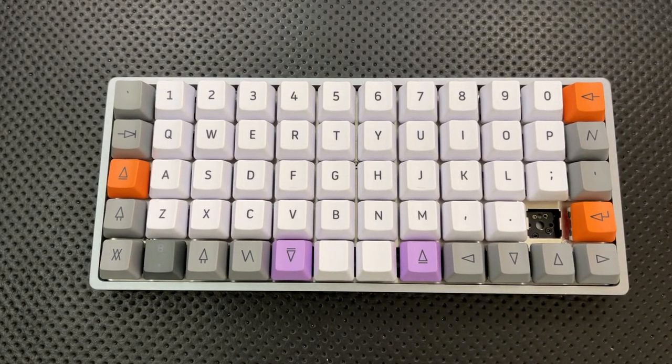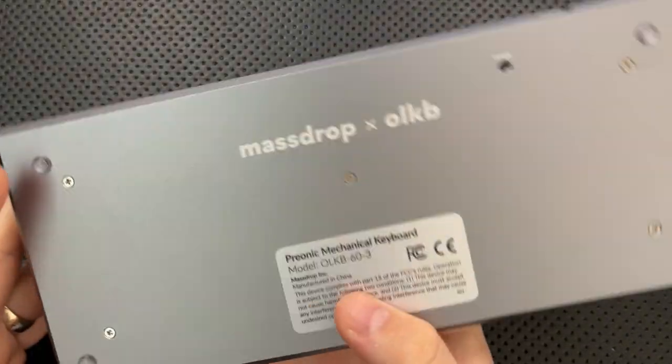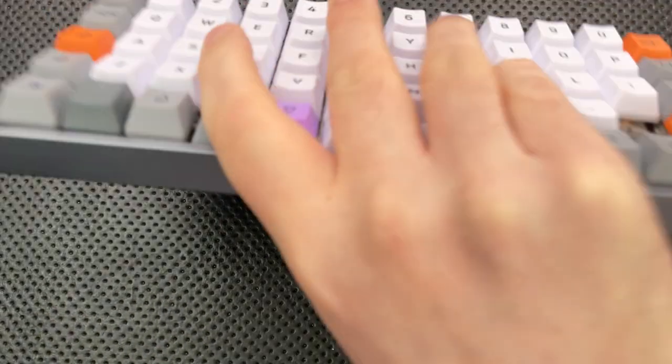Hey everybody, Nick here, and today I've got a review for you of this little guy right here. This is a Drop slash OLKB Preonic mechanical keyboard, the OLKB 60-3.